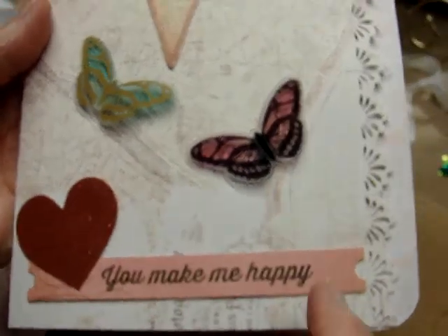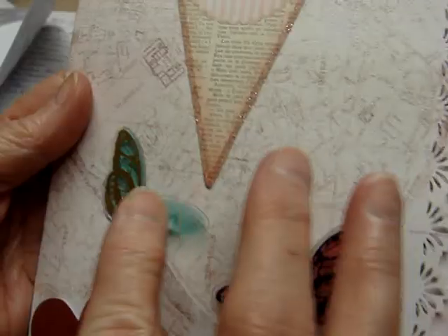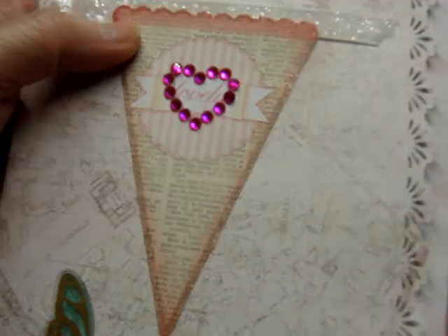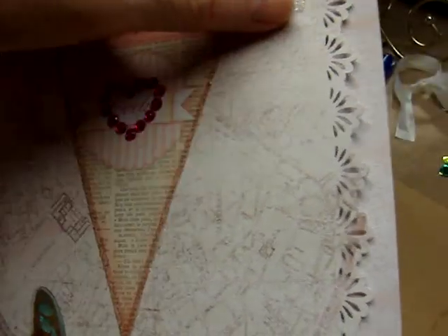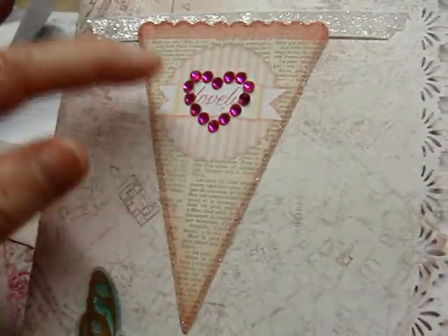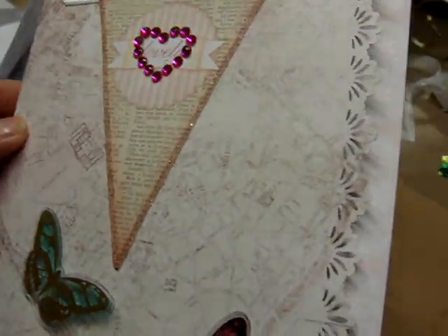It says 'You Make Me Happy.' And then she's got some more of those acetate butterflies — they're so pretty. And she's got a banner up here and a piece of felt-like ribbon, and a heart with some gems, and it says 'Lovely.'